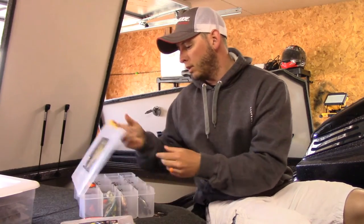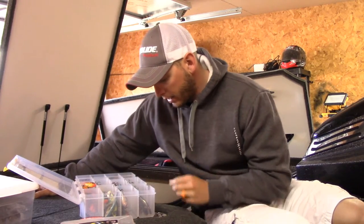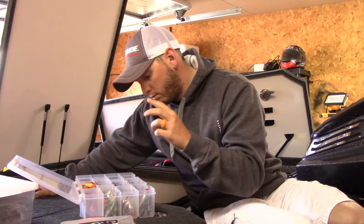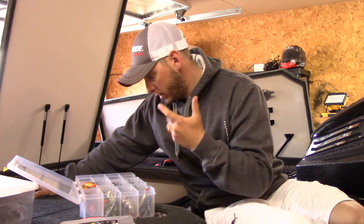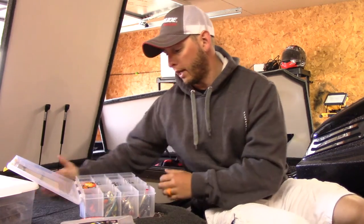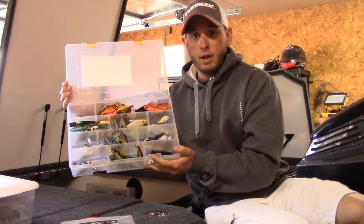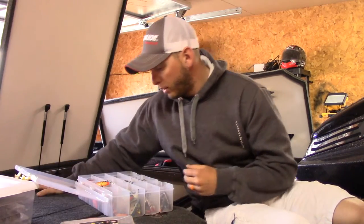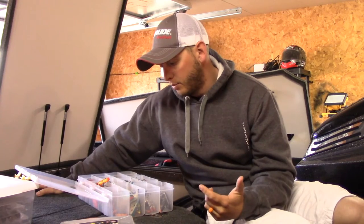Today I want to talk about traps — lipless crankbaits. Obviously it's a big player out there at Guntersville; it wasn't for me, I just didn't catch them on it. But there are several different kinds and everybody does something different with them, so I just want to run through real quick and give you kind of an idea of some of my basic colors.